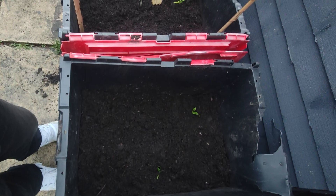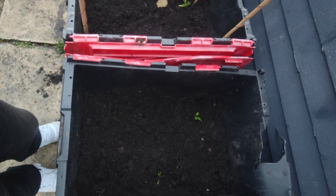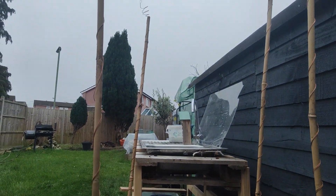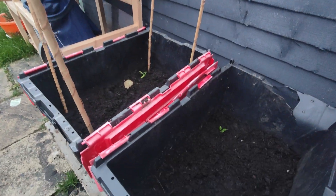The big reveal will come in February, when I revisit this experiment and compare the results. Will the electroculture container outperform its rival? Or will this technique go straight into my myth bin? Until then, I'll keep watering, watching, and sending positive vibes.